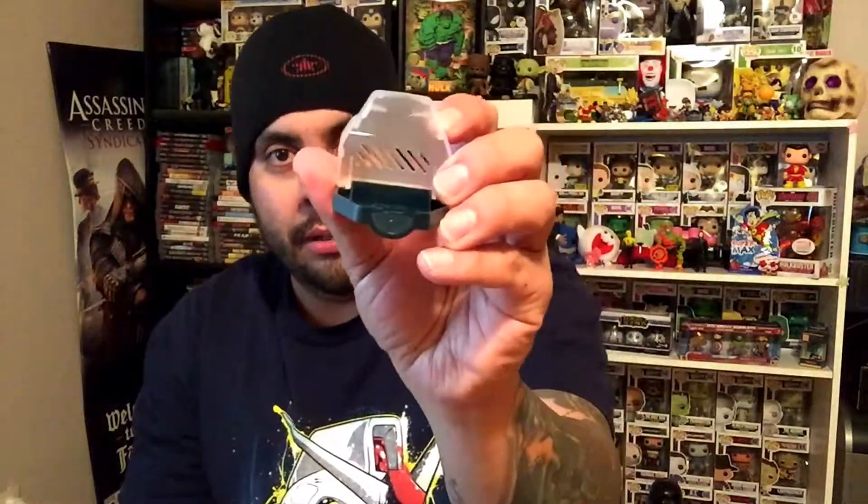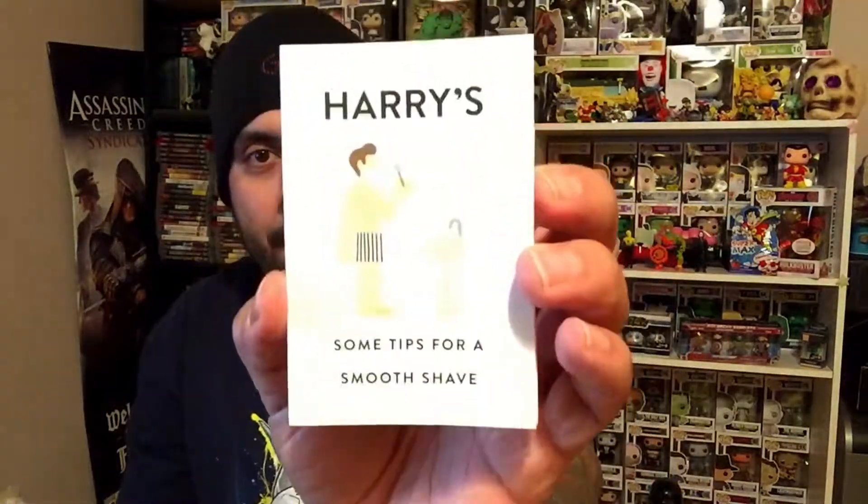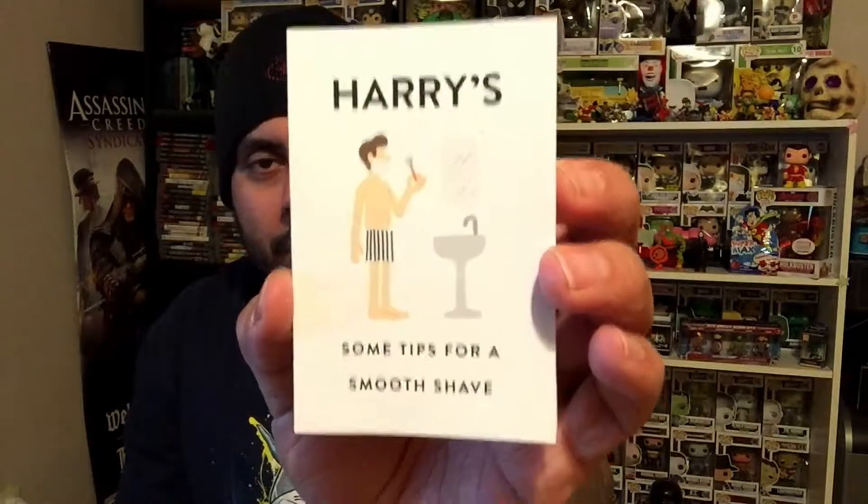Here we have the holder for the razor, which looks cool. And I think that's about it — they also include some tips for a smooth shave and information about the blades.